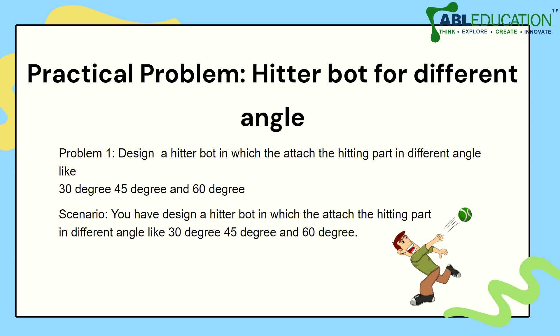Here is a practical problem: design a HitterBot in which you attach the hitting part at different angles — 30 degrees, 45 degrees, and 60 degrees. Let's see if you can solve this problem!